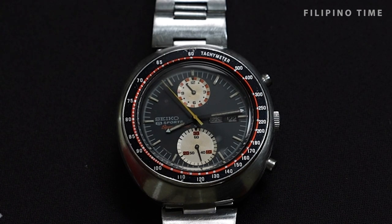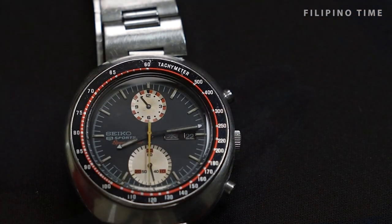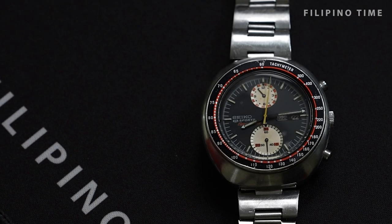Let's start off with this Seiko UFO. So glad to be back again from our previous session. I really like the UFO because when I put it on — the wrist size, the presence, the dial and everything. What Fred mentioned earlier is that this is actually my third UFO.